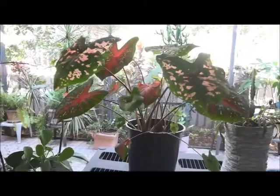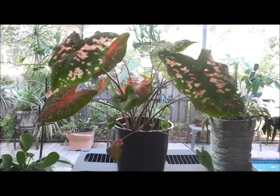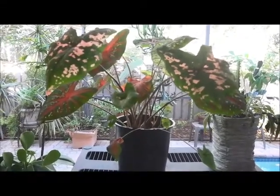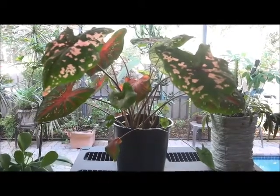So there you have it — caladiums in 30 days. If you enjoyed, please like and share this video and subscribe to my channel. I would appreciate it. If you have any questions, please feel free to leave a comment and I will answer your questions.